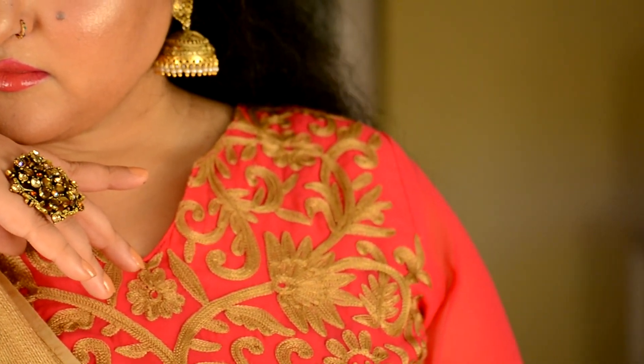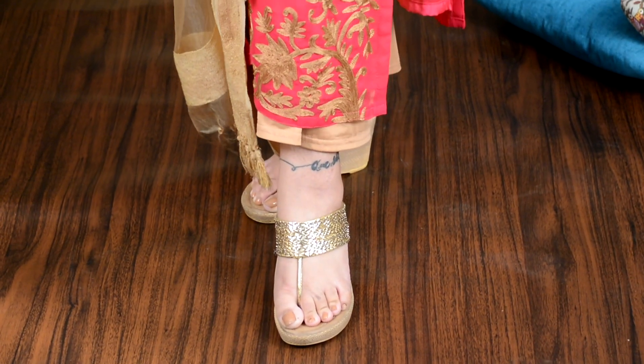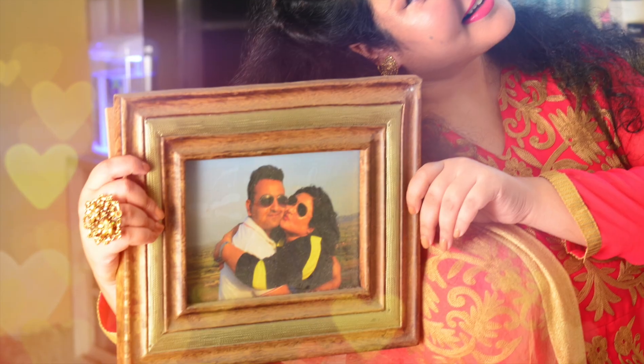I hope you liked my look for Raksha Bandhan! If you really liked it, do not forget to give it a big thumbs up, leave your comments, and subscribe to my YouTube channel for more such videos. Do mention your requests in the comment box. Till next time, it's ciao from Vashi, the Pashmina Girl! Before I sign off, here is a cute picture of me and my brother — a happy Raksha Bandhan from both of us to all of you. Keep watching!